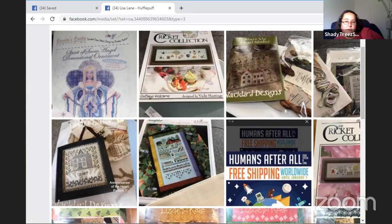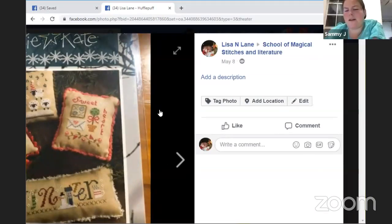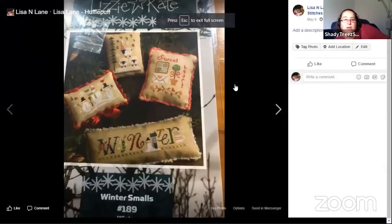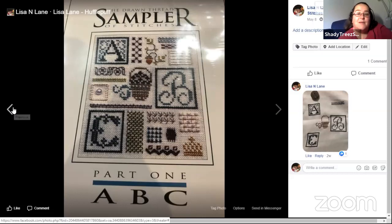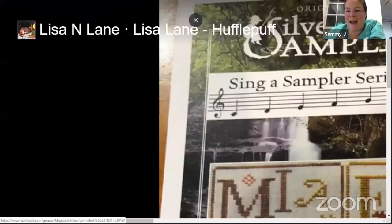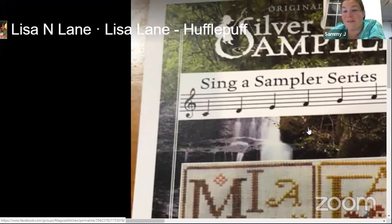I'm thinking maybe this one — 'Where My Heart Blooms' from Blackbird Designs — because there's heaps to do on that, and I'm wanting to work on that for another challenge group as well. Do you still have bolt stitching in the house? Bolt color could be really good because your stitches go really fast.